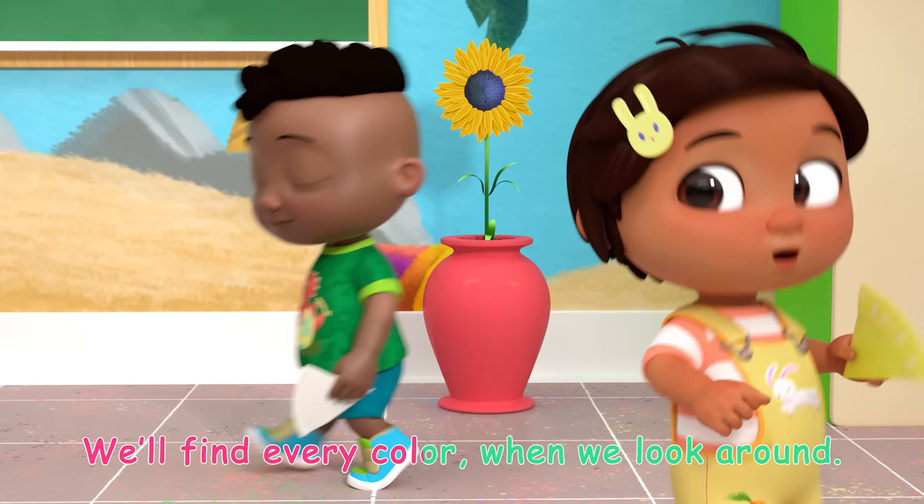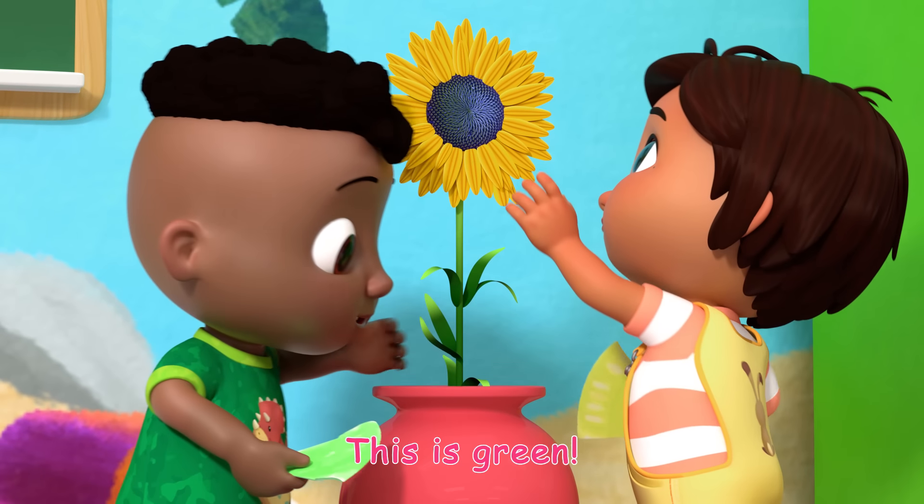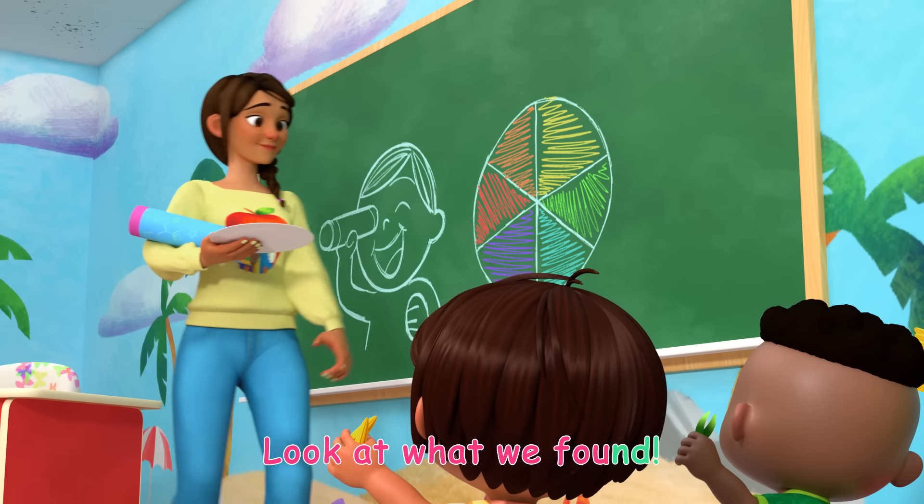We'll find every color when we look around. This is yellow, this is green, look at what we found.